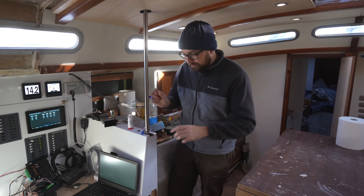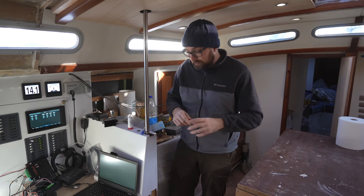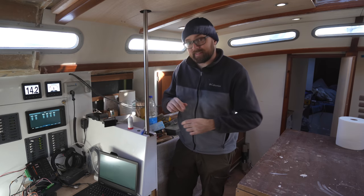I'll show you a little bit more of the configuration tool once I've got the boxes installed and all of the lights hooked up. We can do a lot of cool stuff in there like dimming or what's called modes, but we'll get back to that.